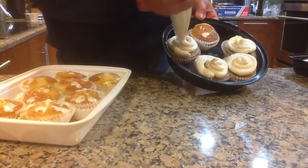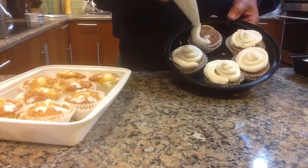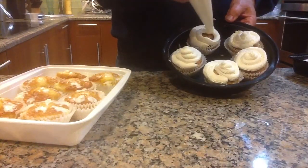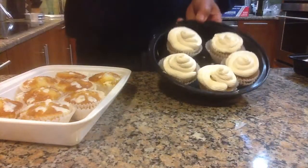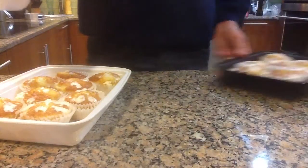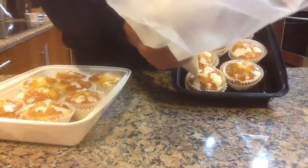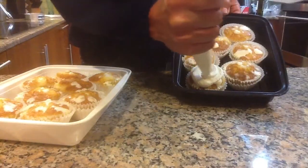This is a mixture of confectionery sugar, heavy cream, and mascarpone. As you can see, we've now decorated five. I'm going to do a few more in the other tray. And this is our Tres Leches Cupcakes for the holiday.